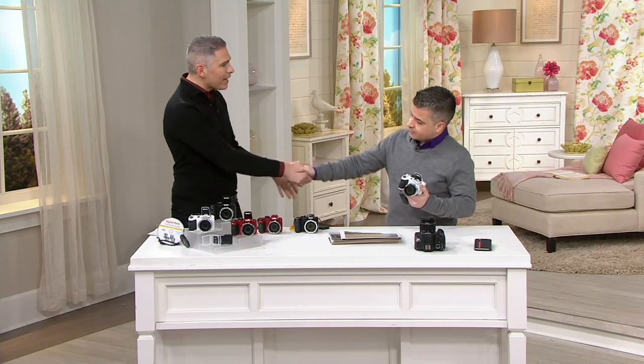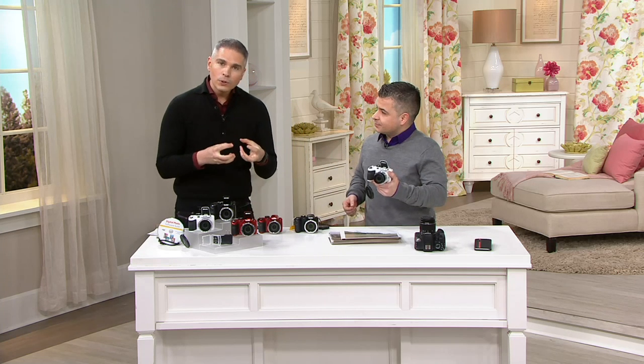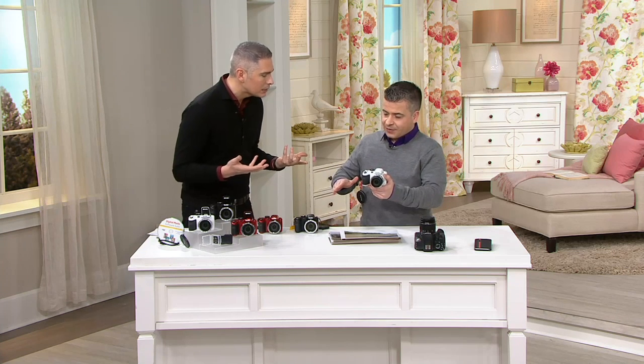So Oscar Duvall, wonderful to have you here. Welcome to the show. Well, thank you. Whenever you see Oscar, you know that he's going to bring us a really interesting, cool device that's going to make our lives that much more just easier. That's why this show is called Easy Solutions.